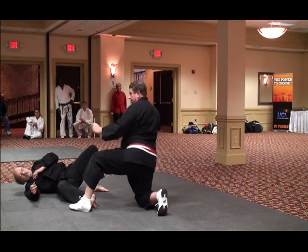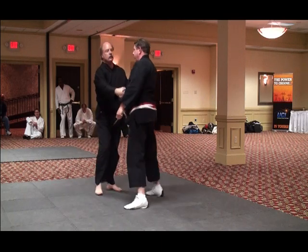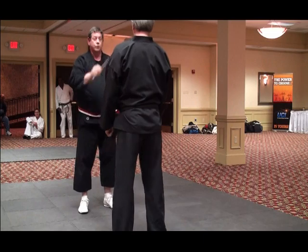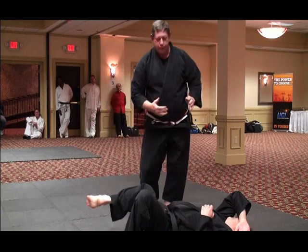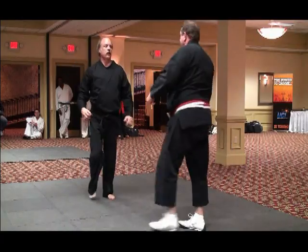Then I grab my chopstick — we don't want to give the person a weapon. As he strikes, I come up and I can finish if I need to. Thank you, Bill.